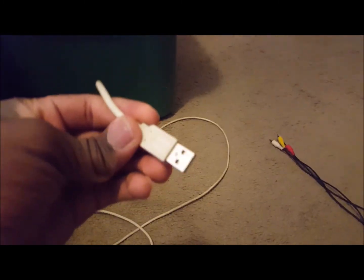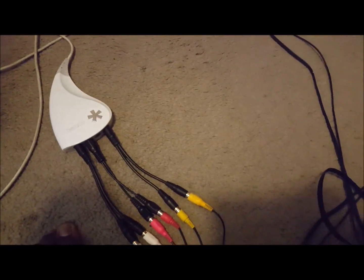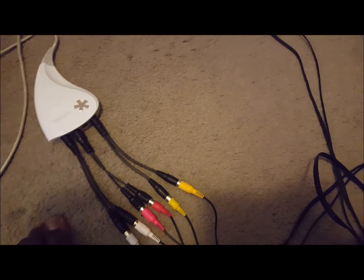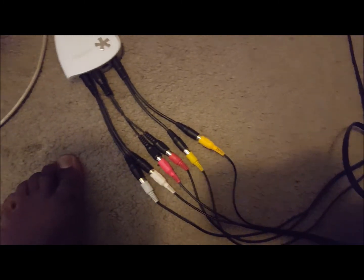Then just take the USB cable of your Dazzle and plug it into your computer. Go into your recording program and select the Dazzle as the device you wish to record with — it's really that easy. White for white, red for red, yellow for yellow in that order. That's basically how to do it if you're just recording. I don't use S-Video so I'm not going to cover it.